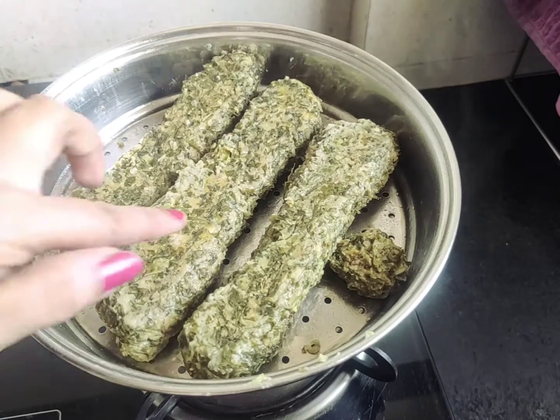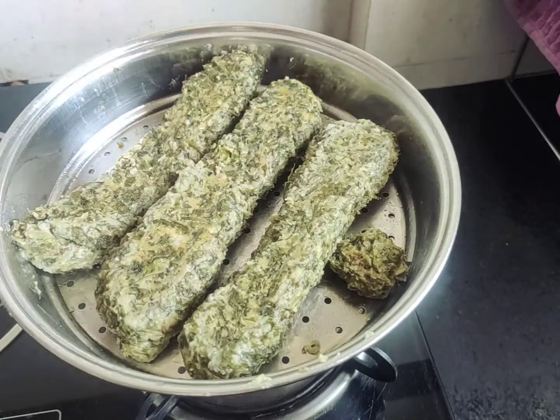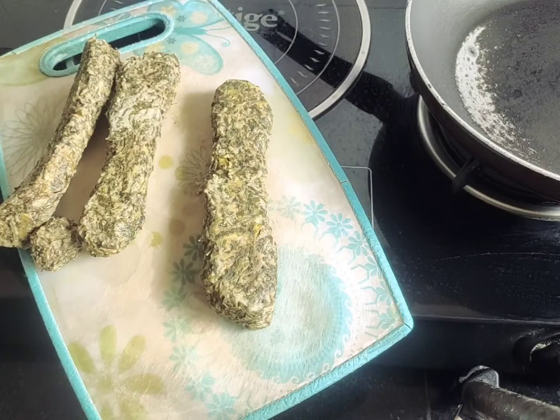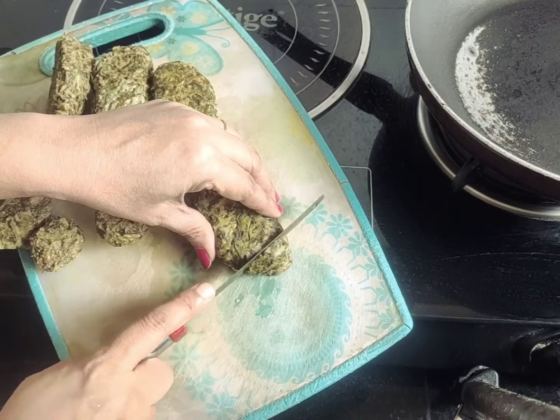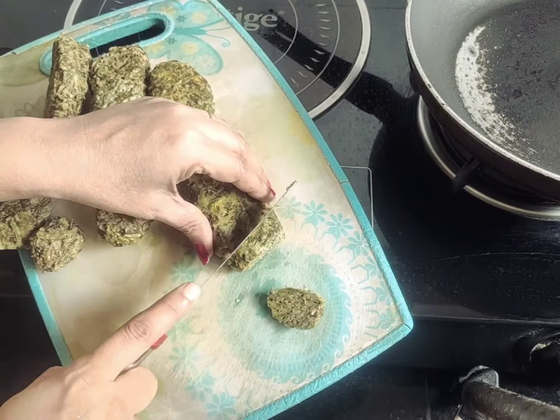We have about 20 minutes in the oven. If you want to use the gas, you can use the gas. The gas will dry it out. Then you can cut the gas and use it.